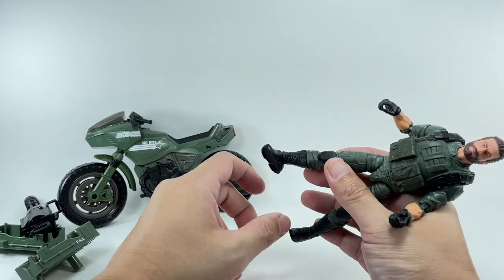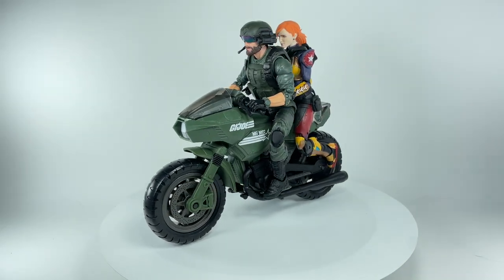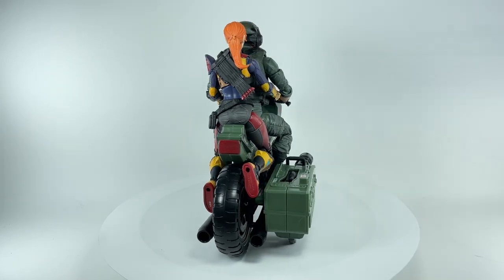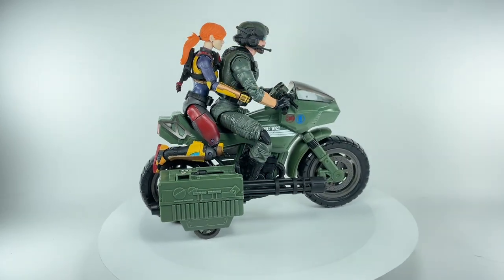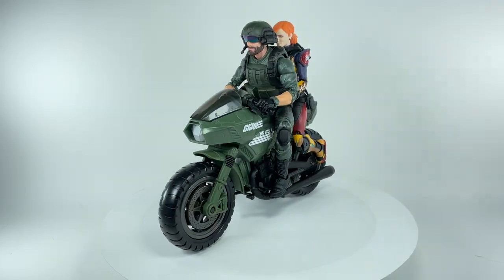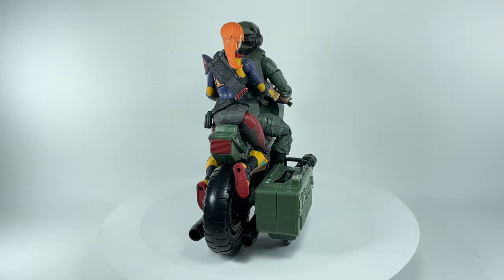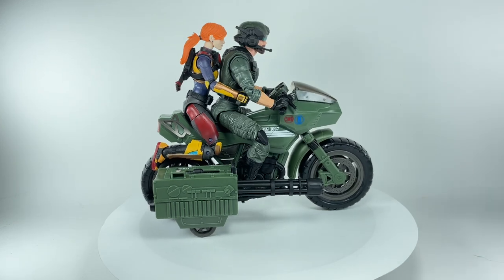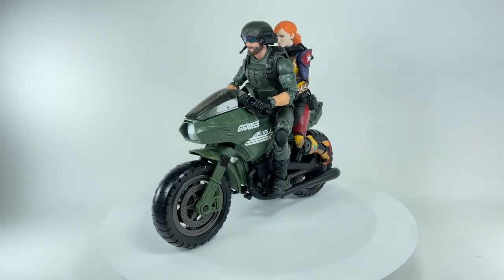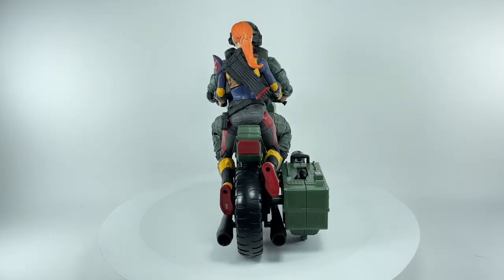Final thoughts: I think this Breaker with RAM cycle set is great — definitely one of the better sets in the Classified line. I just wish they had given Breaker more communication accessories. Other than that, this set is an absolute must-have if you're a big fan of the original GI Joe cartoons. Hasbro did a wonderful job, so I'm giving it a nine and a half out of ten. Best of luck hunting this set down — let me know in the comments what you thought, hit the notification bell, and if it's your first time here, please subscribe.